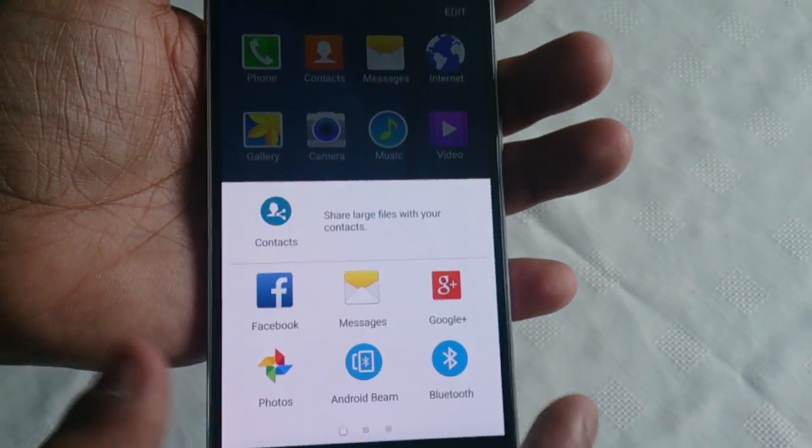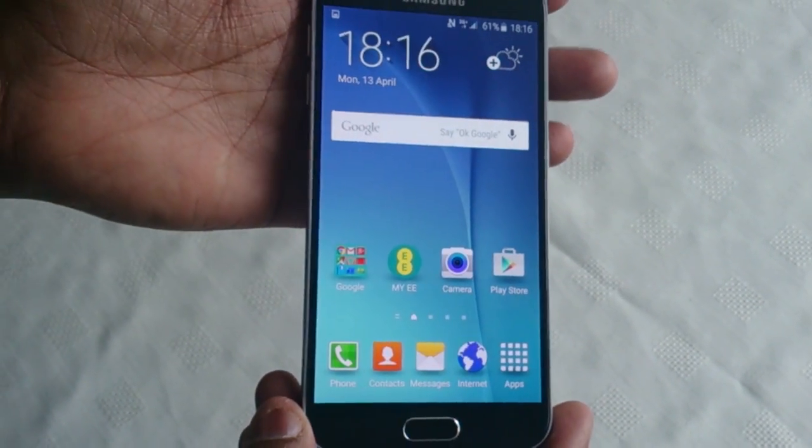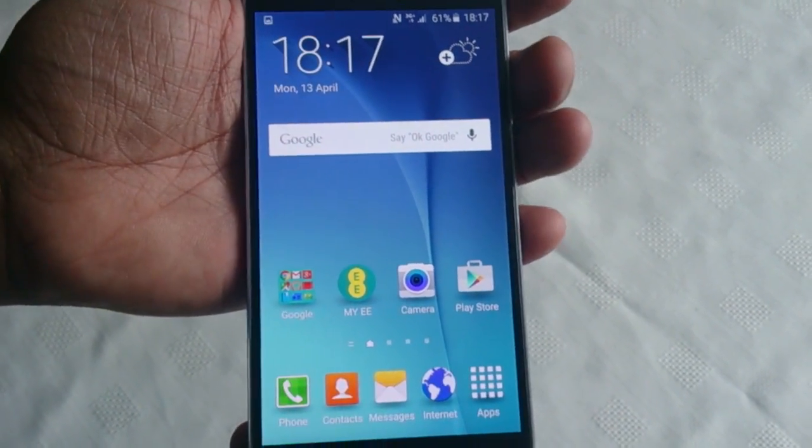This was just a quick video showing you how to take a screenshot on the brand new Samsung Galaxy S6. If you like this video, be sure to give it a thumbs up, and also subscribe for more Samsung Galaxy S6 videos. Thanks for watching.